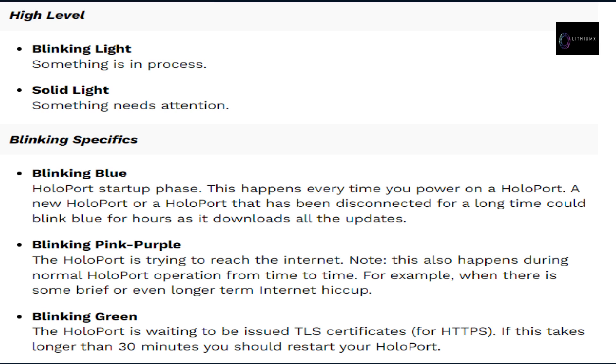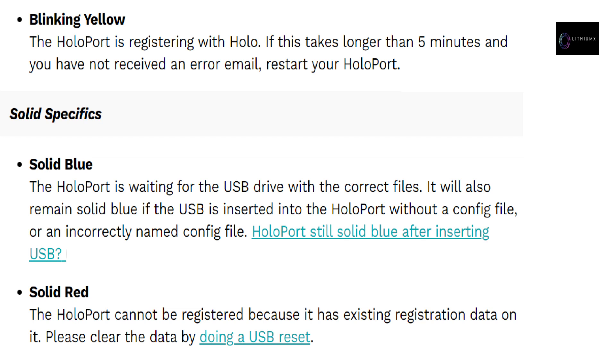LED light guide for your HoloPort: High-level — blinking light means something is in process; solid light means something needs attention. Blinking specifics: blinking blue means HoloPort startup phase — this happens every time you power on; a new HoloPort or one disconnected for a long time could blink blue for hours as it downloads updates. Blinking pink/purple means the HoloPort is trying to reach the internet — this also happens during normal operation during brief internet hiccups. Blinking green means the HoloPort is waiting to be issued TLS certificates for HTTPS — if this takes longer than 30 minutes, restart. Blinking yellow means the HoloPort is registering with Holo — if longer than 5 minutes without an error email, restart.